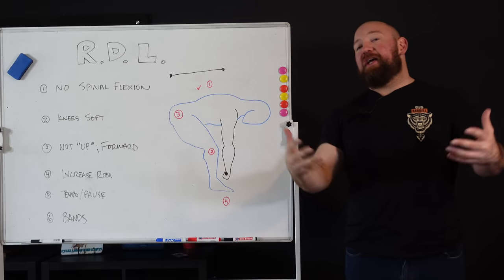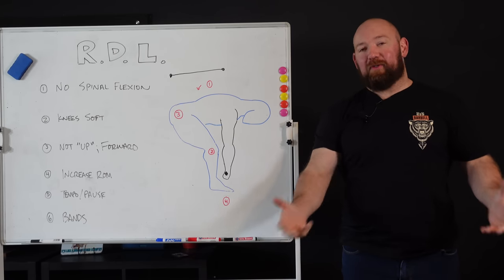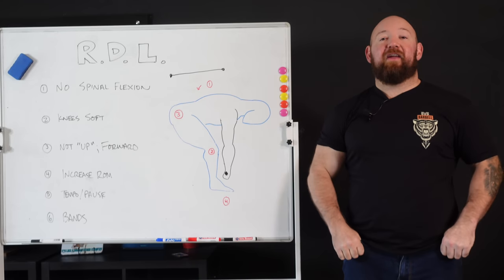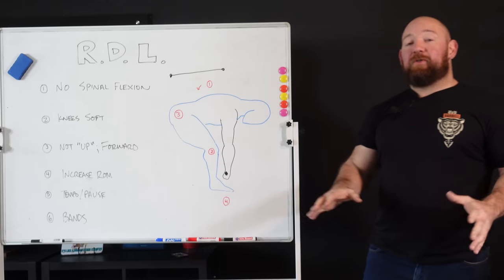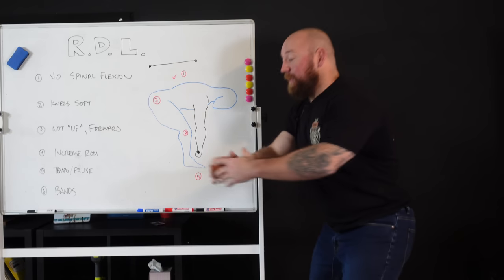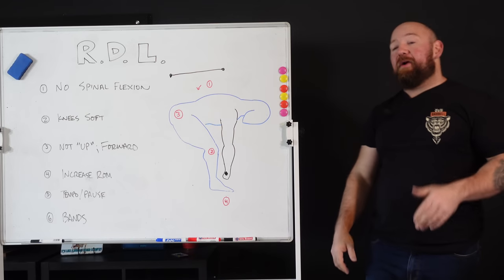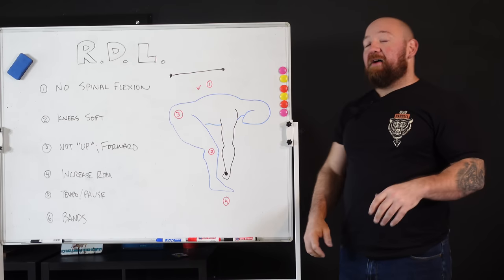I want to give a shout out to Barbell Apparel. They sent me a care package that was absolutely incredible. I have heard about these jeans for years and never purchased them. I can tell you, these are the most comfortable things I have ever worn in my life. I can bend over, I can RDL without my ass hanging out, I can squat down — there is no resistance anywhere. I look forward to working with them in the future.